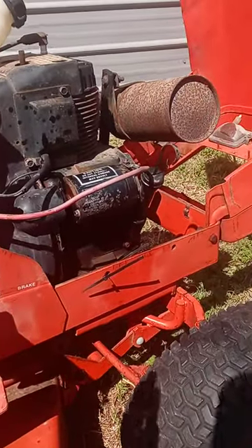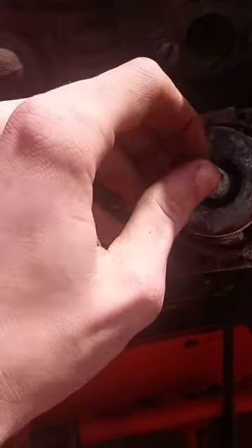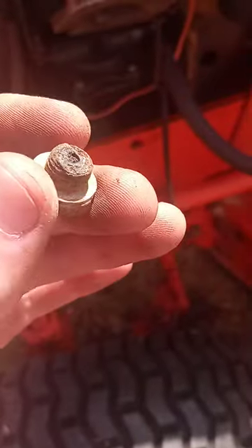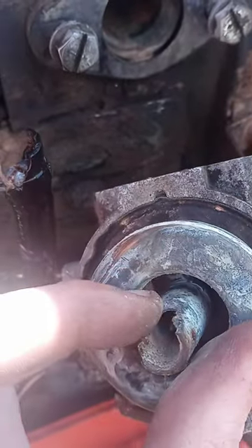Bring you on over to the other side here — the carburetor. She's a little crusty, so I eBayed one of these things. It's gonna take them 16 years to get here, but she just wasn't gonna run again off this carburetor. It's just not gonna happen — it's cracked.